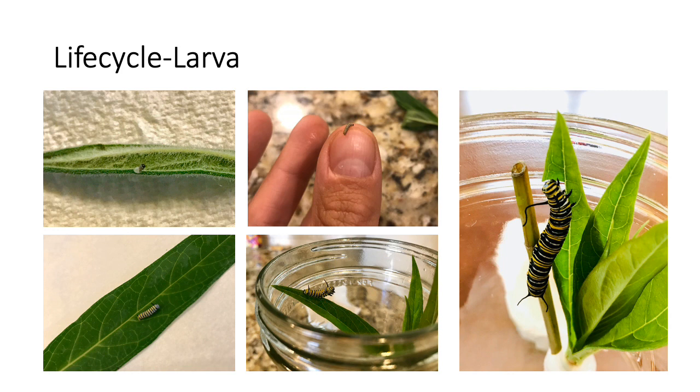Fourth and fifth instars continue growing, eating, and pooping at an incredible rate, sometimes eating multiple whole leaves each day. They get faster at moving around, sometimes going exploring for a place to pupate or make a chrysalis. By the time a caterpillar is ready to J, it weighs 2,000 times more than when it hatched.